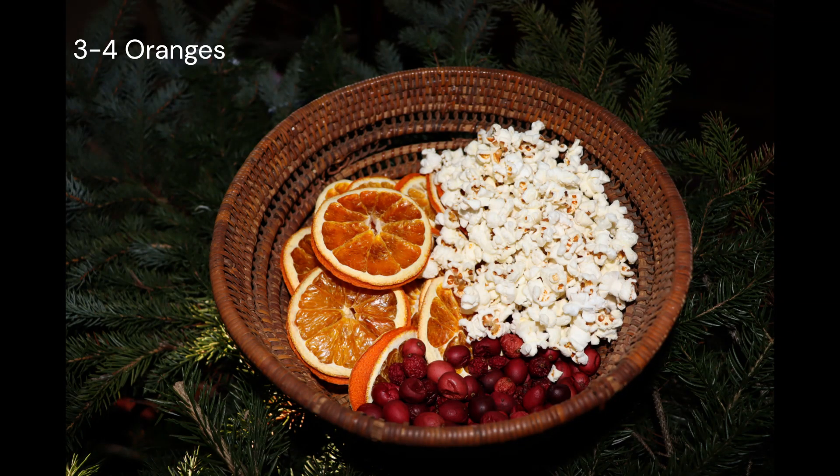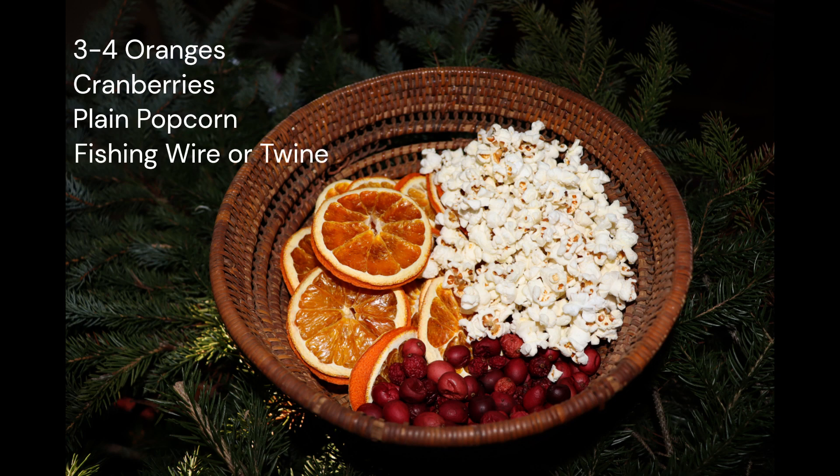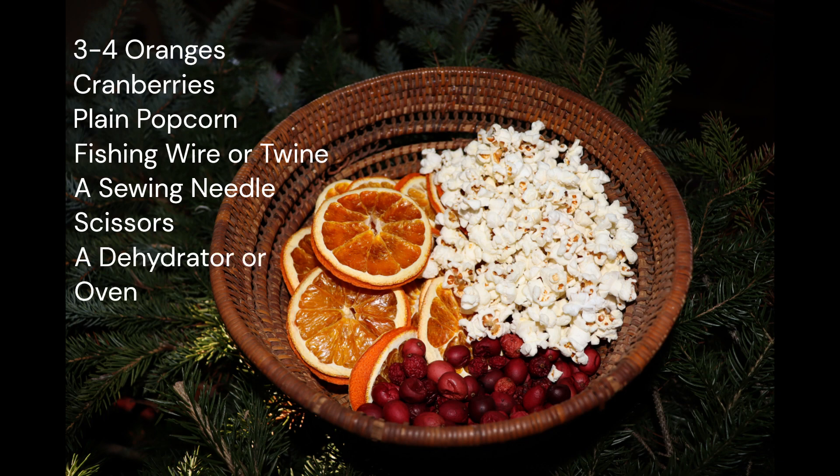Here's what you'll need: 3 to 4 oranges, cranberries, plain popcorn, fishing wire or twine, a needle, scissors, and a dehydrator or an oven.